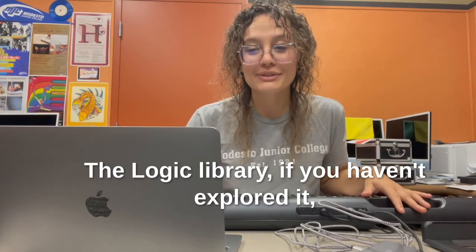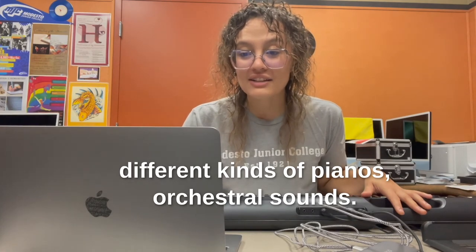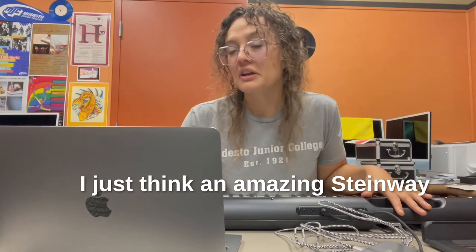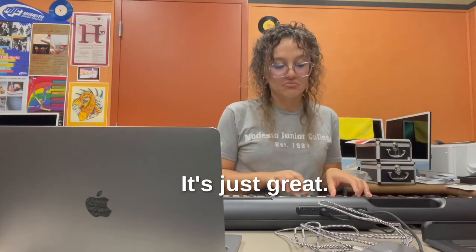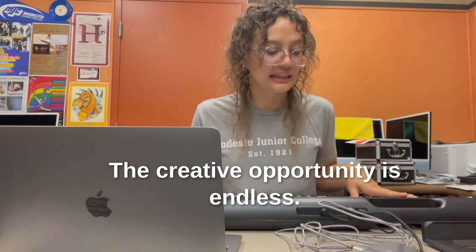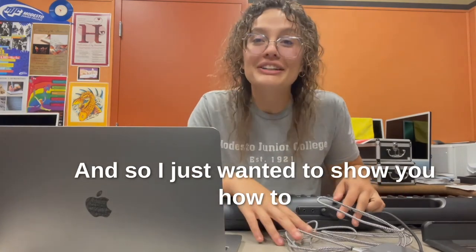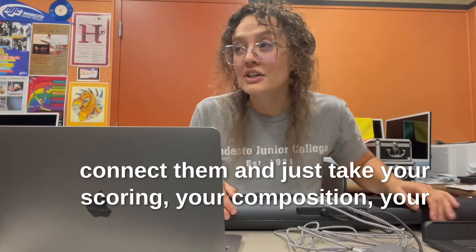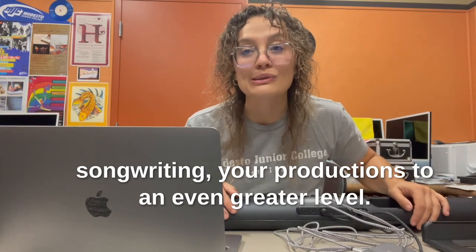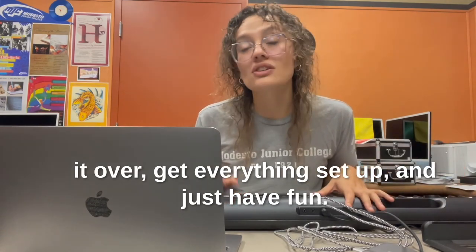The Logic Library, if you haven't explored it, has so many different samples to use — all different kinds of pianos, orchestral sounds, and an amazing Steinway grand piano sample. You can build your own drum kits and beats. The creative opportunity is endless. Not a lot of people knew their keyboard was compatible with their software, and I just wanted to show you how to connect them and take your scoring, composition, songwriting, and productions to an even greater level. I hope you follow along with this video, start it over, get everything set up, and just have fun. You can always email me if you have any questions or issues.